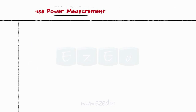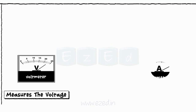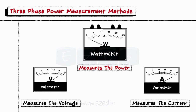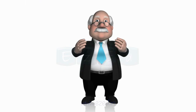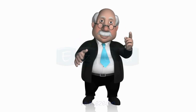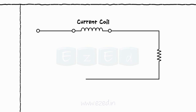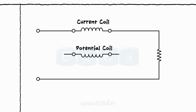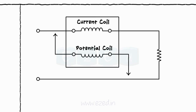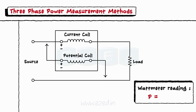We have a voltmeter to measure the voltage and an ammeter to measure the current. A wattmeter is an instrument that measures power directly in watts. It mainly consists of a current coil in series with the load and a potential coil (or pressure coil) connected across the load. Thus, the wattmeter gives the power reading as P = VI cos φ.